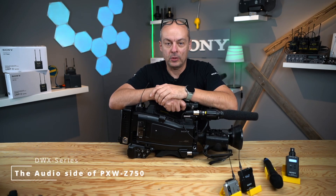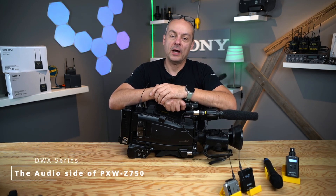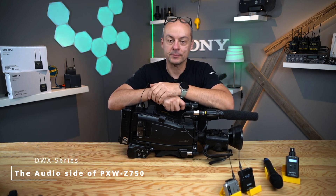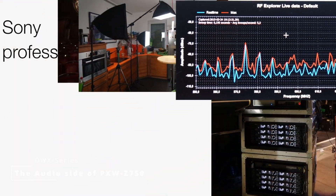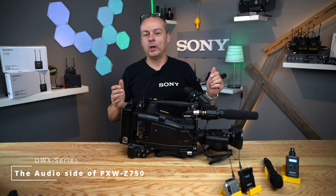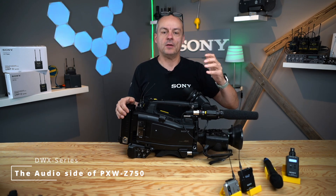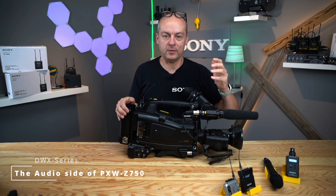Hello and welcome to this video where we talk about the audio side of Sony's Z750 shoulder camcorder. Let's get started. Before we have a look into the menu and what you can change there, let's have a look on the outside at the knobs, buttons, and XLR inputs you have on this camcorder.